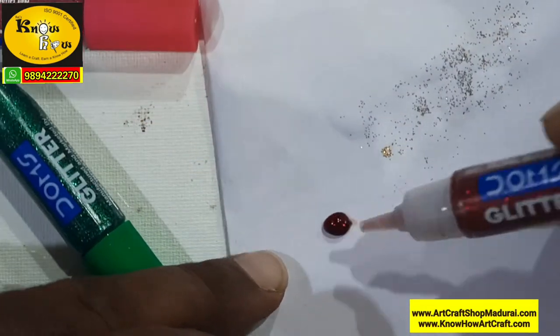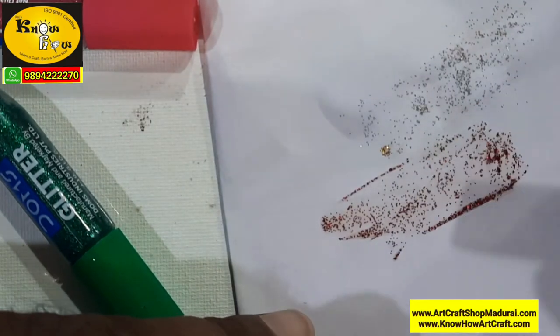You can use this in glass painting, greeting cards, scrapbook making, school projects, etc. This red color is so vibrant.